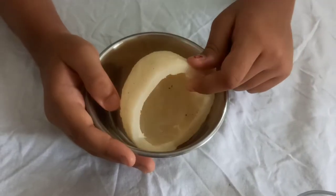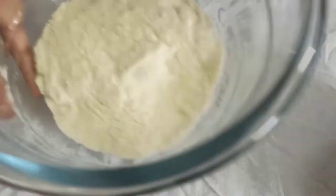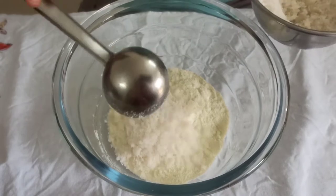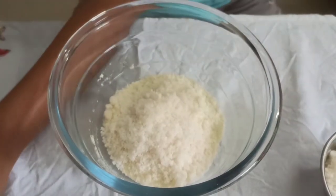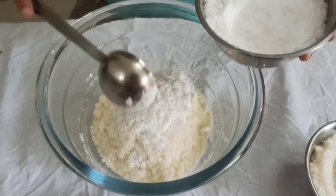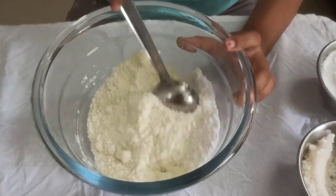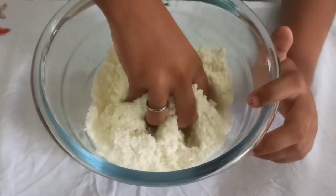First I will grind the dry coconut. Now I have powdered the dry coconut. Next we have to take the milk powder and add 3 spoons of dry coconut powder, then 2 spoons of powdered sugar. First mix it — mix it with your hand once so there are no lumps.